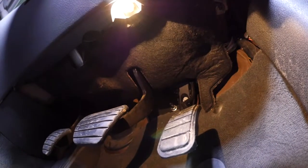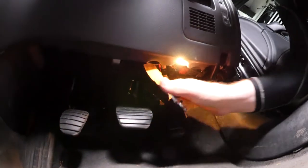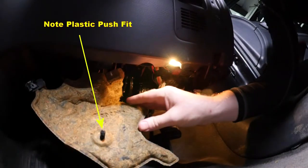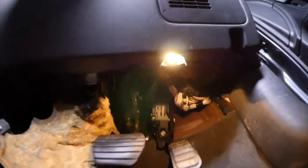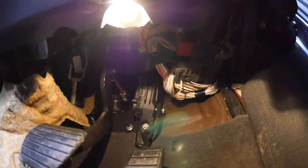Underneath the footwell we can see a felt cover, which is held on with a plastic grommet that you need to pull down. Once removed, we can get access to the accelerator pedal. There are also a lot of electronics and relays to the right hand side of the pedal, which you obviously need to be careful of.